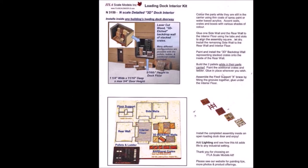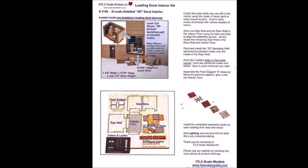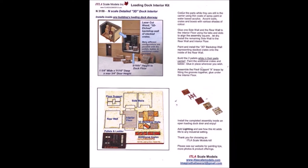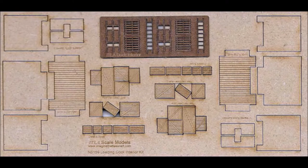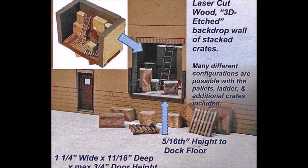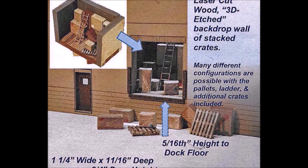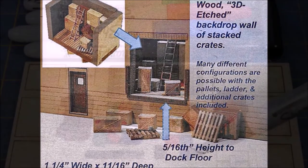This time we're introducing the ITLA scale models loading dock interior kit. Every layout, every scene has the ability to have more detail in it — there's no such thing as too much detail. This is how the loading dock interior comes: it's this interesting high-density wood product, and they turn out to be really interesting scenes you can make any way you wish.